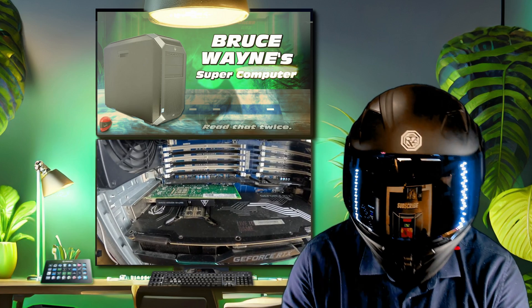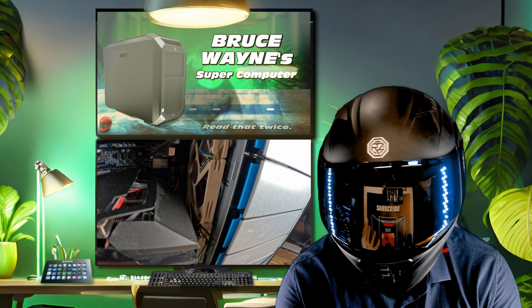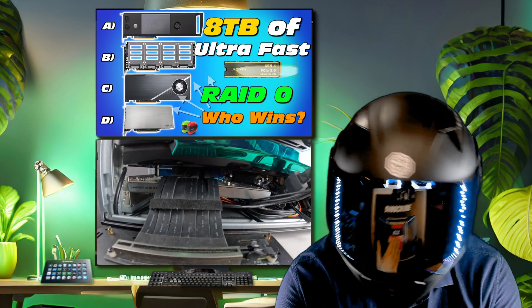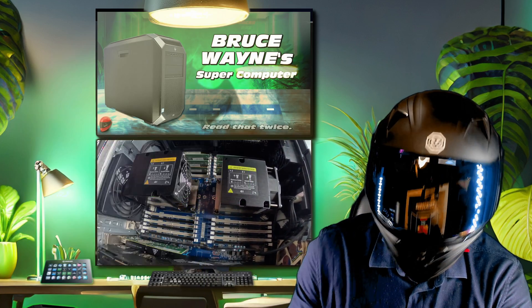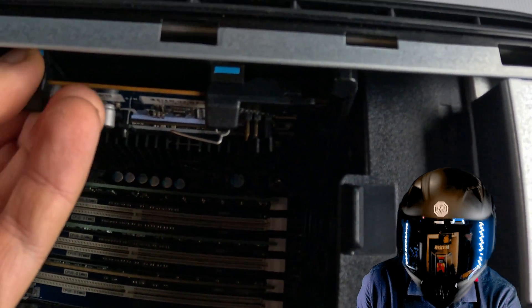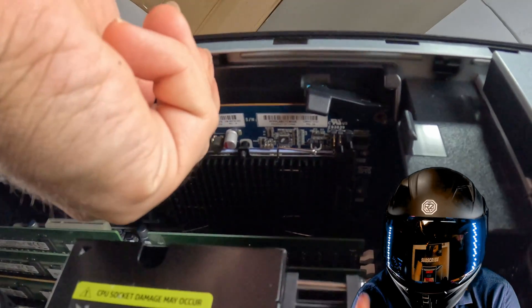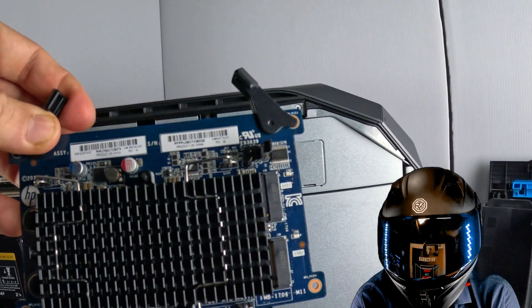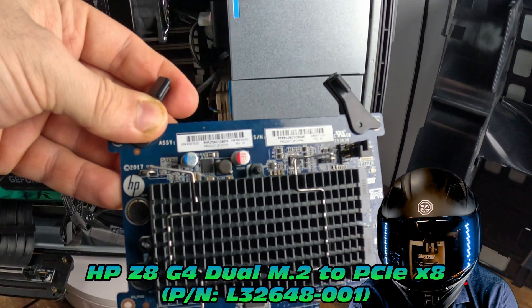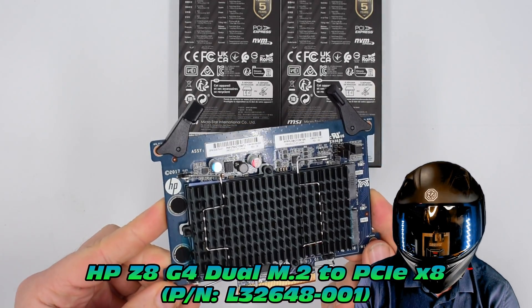This particular adapter is very specific in application on this machine, but that doesn't mean it has no value for you, because you can take the same NVMes and put them in any other adapter. This is the HP Z8 G4's personality module — a tiny, curious little device that allows you to connect two M.2 NVMes to one PCIe x8 slot. It has a little heatsink, nice mounting tabs, and an overall elegant design.